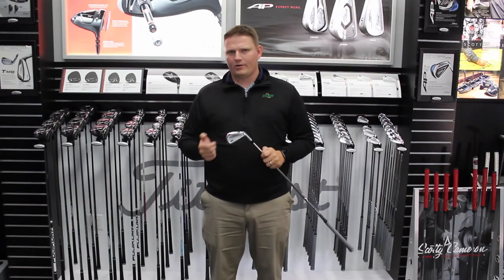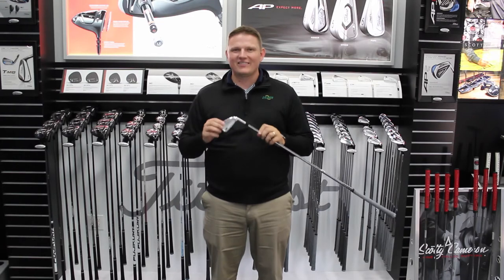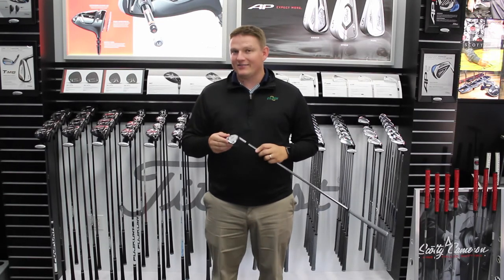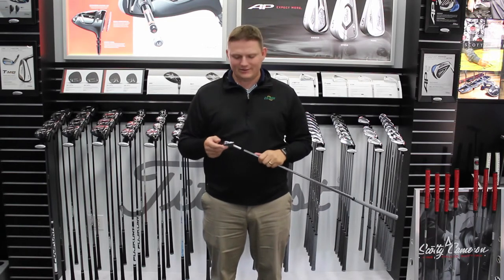Hi, this is Tyler Baumann from Second Swing Golf. I'm fortunate enough to be at the Titleist Performance Institute in Oceanside, California, taking a look at the 718 product lineup from Titleist. Specifically, I'm looking at the CB iron that players have come to know and love and expect from Titleist, going all the way back to the 690 series.